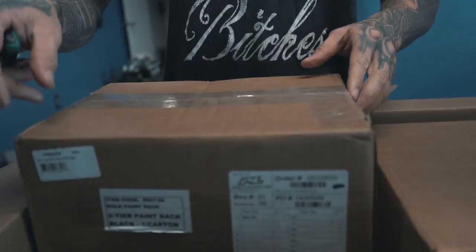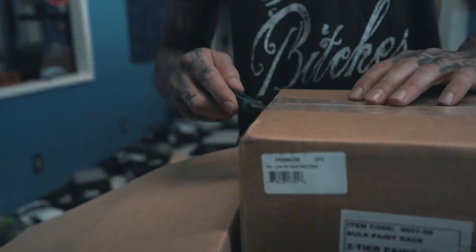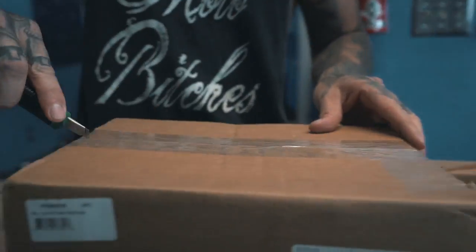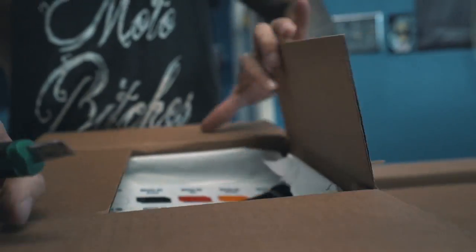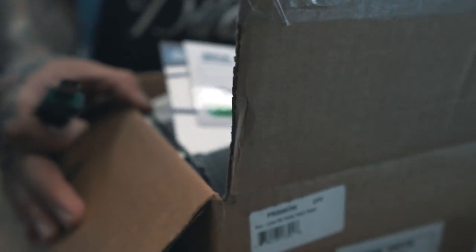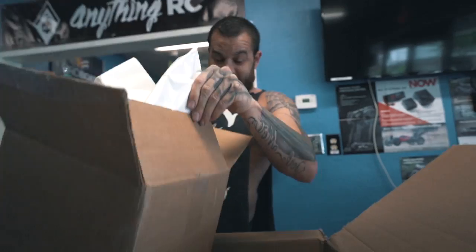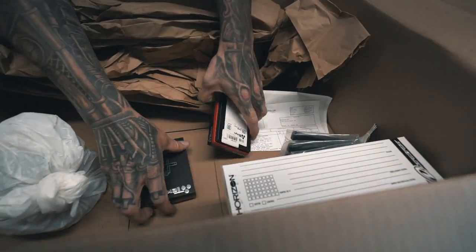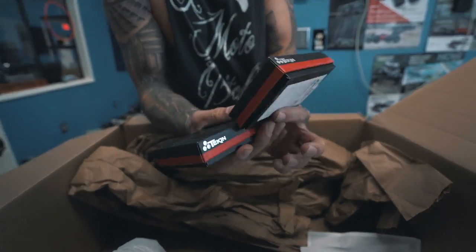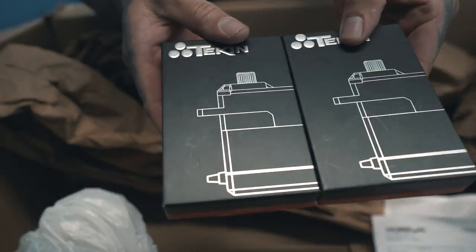We got two more boxes inside of it. We got a Pro-Line paint rack — I was just talking to the lady about that. And we got the Teakin servos. Those are nice. Teakin servos.